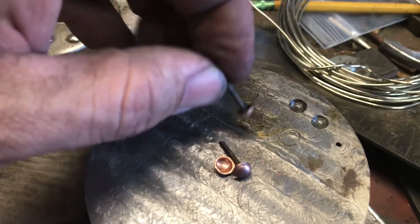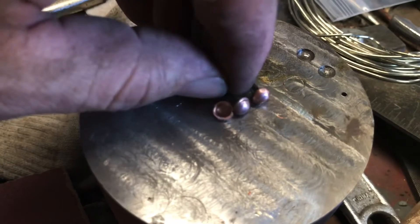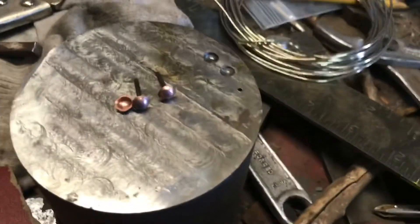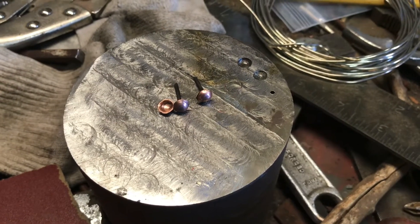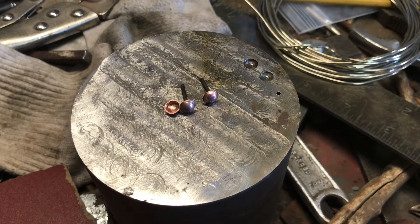Then you take it over to whatever machine you like and polish out the dome. So those will be domed handle pins. I've got some really special material that I'm working on — these were just practice pins in copper. I learned a few things and it sort of seemed to work, so we'll see how it goes.